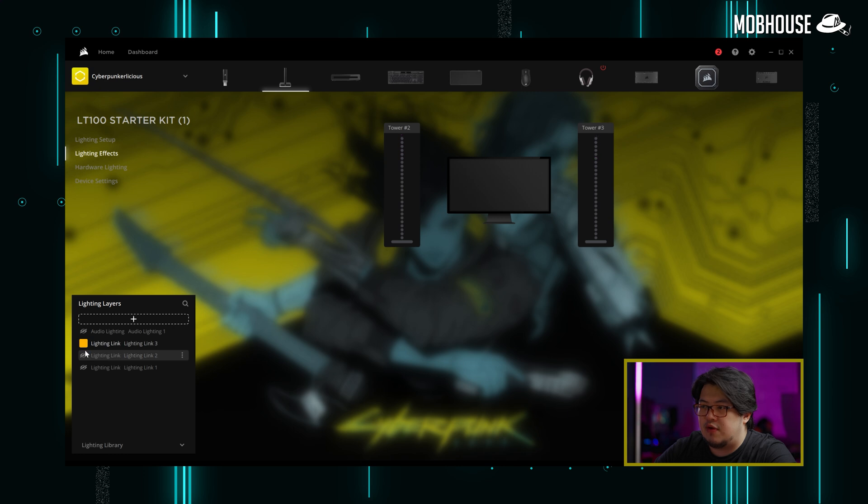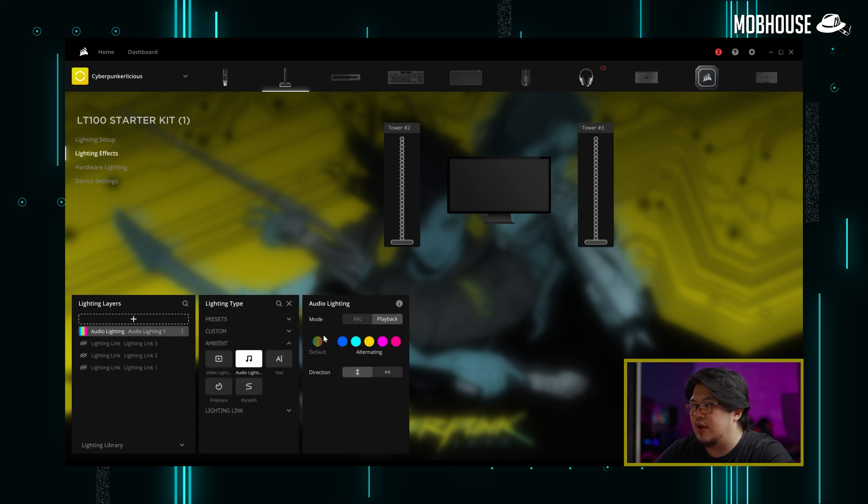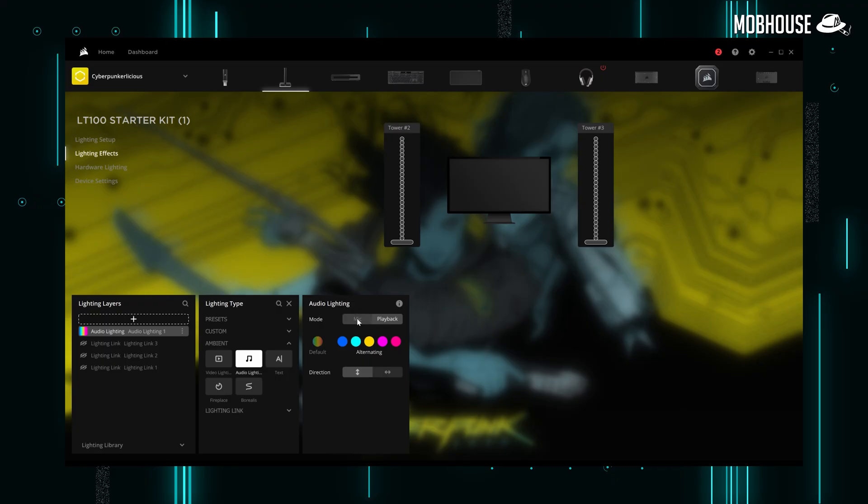If you want to be a little more excessive, you can customize the Light Tower LT100 Starter Kit with some disco effects. I've preset an audio lighting effect here — you need to first turn off all other layers or they'll shine below the audio lighting. Then turn on audio lighting. I've set up colors from blue to teal to yellow to pink to red. When the music plays, it just lights up and dances everywhere. You can also set it for the mic so it reacts when you talk — very useful for streams because it looks very cool.